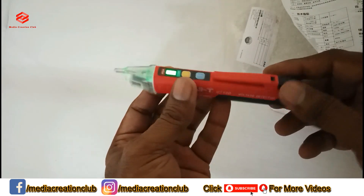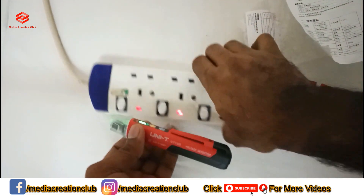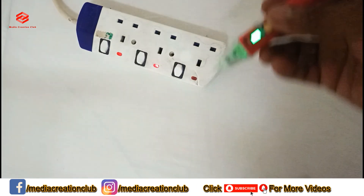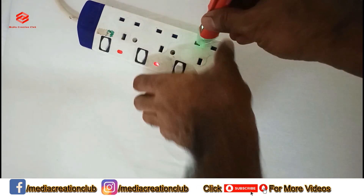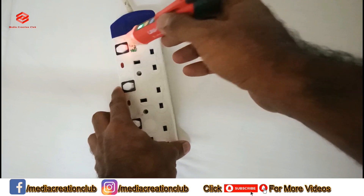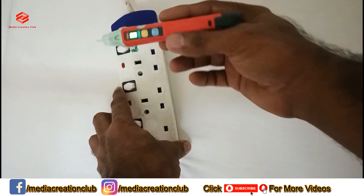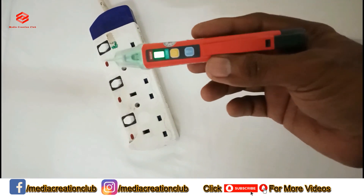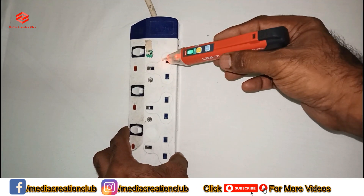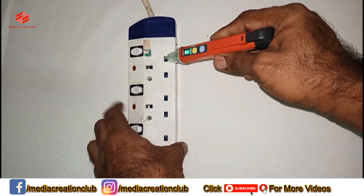We turn off the flashlight. I am just showing you a demonstration of how we can use it. I put it on low sensitivity — the green light is on. Low sensitivity is 24 to 1000 volts. Then I turn it off and switch to high sensitivity — high is shown by red.